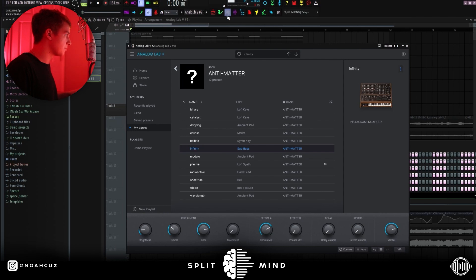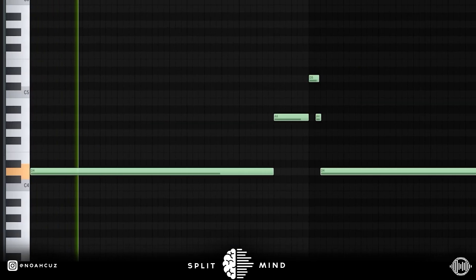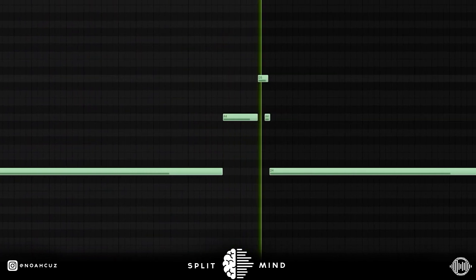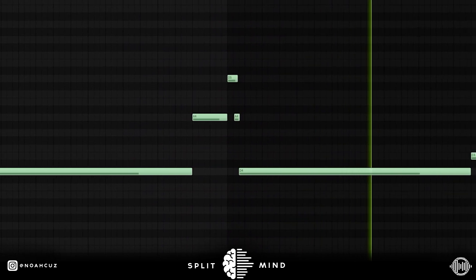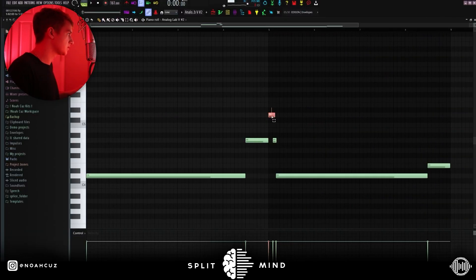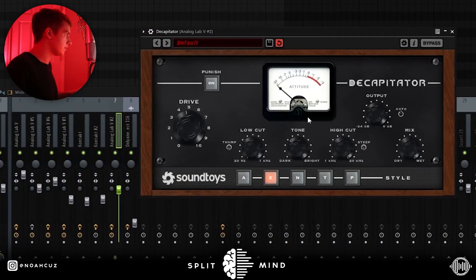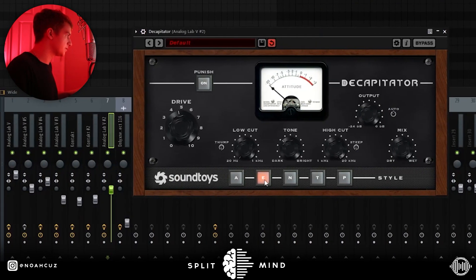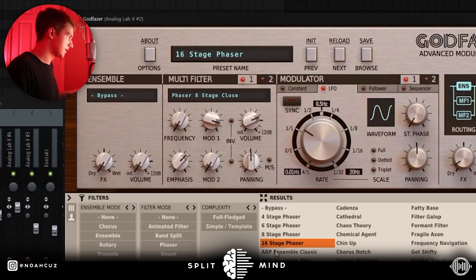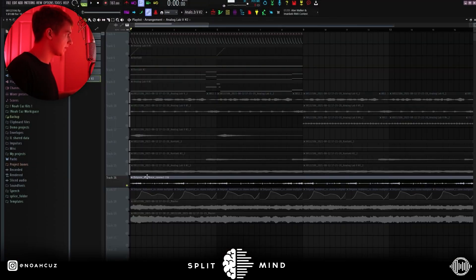The next sound I added is the sub bass from my Analog Lab bank. It's once again just following the root notes. At the beginning I wanted to pitch it up an octave, but I felt like just the octave was a little too sharp, so I added a fifth in the middle just to make the transition smoother. I kept the effects simple: I added Decapitator on the E preset, changed some settings, and then added God Phaser with the 16-stage phaser preset and brought the mix down.